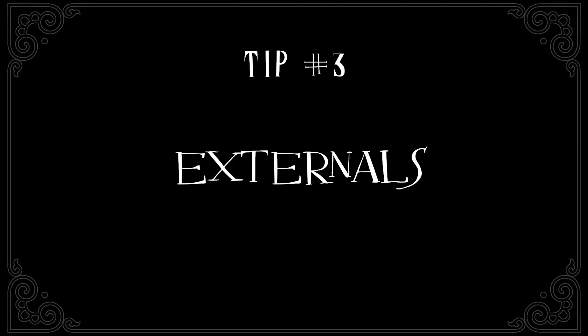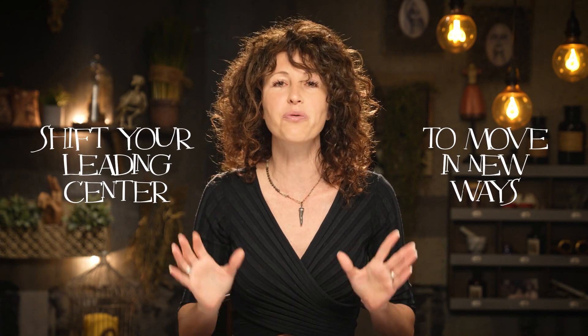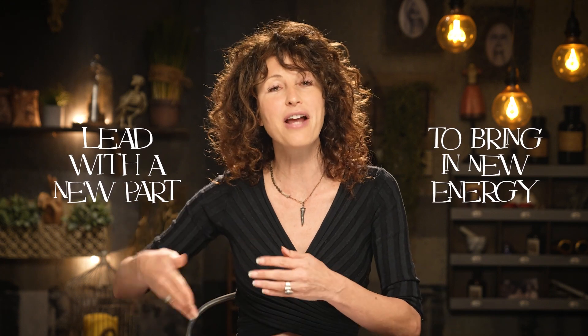Tip number three: externals. This is actually one of my favorite acting tools. It's a simple tool that helps you to shift your leading center so that you begin to move in new ways. Take notes on what part of your body crosses an imaginary line first. For example, when you walk into a room, do you walk in with your forehead leading the way, or do you walk in with your chest leading the way? Whichever one it is, try walking and leading with a new part of your body, because it's going to bring up a new energy, a new part of you.